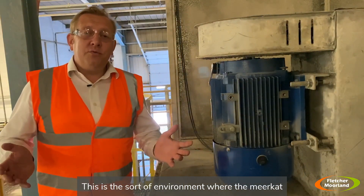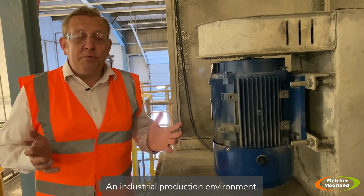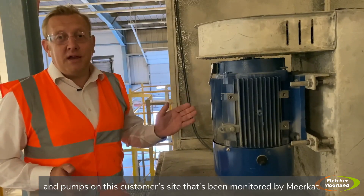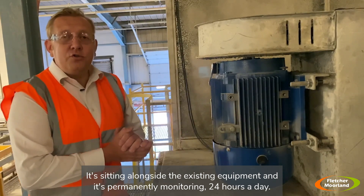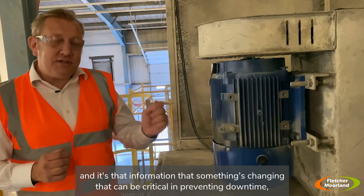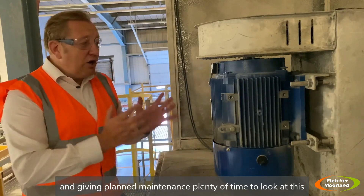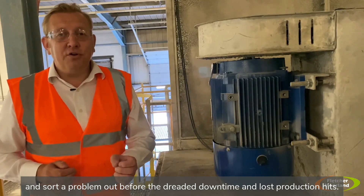This is the sort of environment where the Meerkat condition monitoring system is completely at home — an industrial production environment. This circulating fan here is one of many fans and pumps on this customer site that's been monitored by Meerkat. It's sitting alongside the existing equipment, permanently monitoring 24 hours a day, just waiting to find something going wrong. That information — that something's changing — can be critical in preventing downtime and giving planned maintenance plenty of time to sort a problem out.